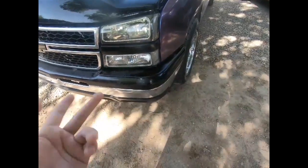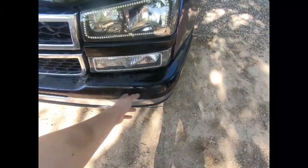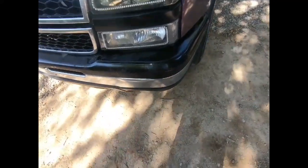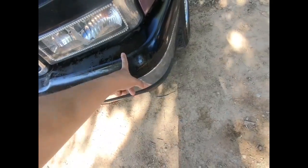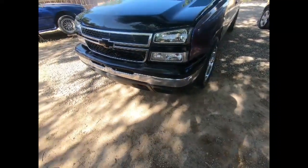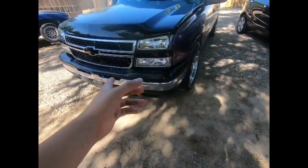Honestly, there are two ways I can go. I can sand it down and get a spray paint and just paint it black. Or my second option is I'm going to go with an HD pad. So I'm not really too worried about it — I can just sand it down and spray it black for now until I get the HD pad. It doesn't bother me.